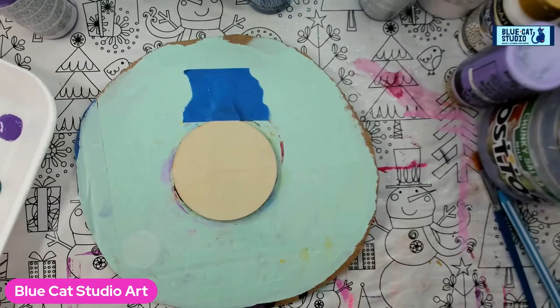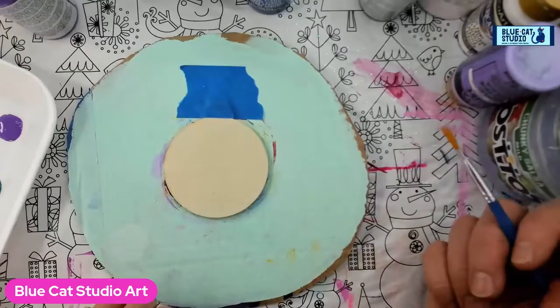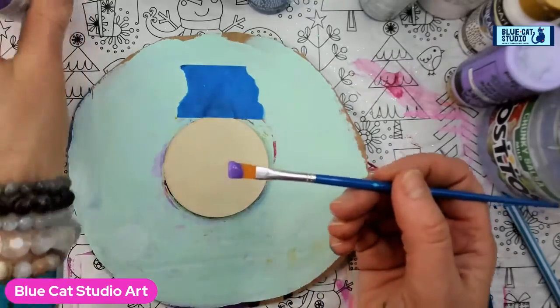Hey there everybody, Wendy Klinke with Blue Cats Studio. It is day 22 of the Advent Ornament Challenge, and today we're going to do what I'm calling a silent night — well, it's like a quiet winter night. So we're going to begin with a lavender. It's a DecoArt Americana.